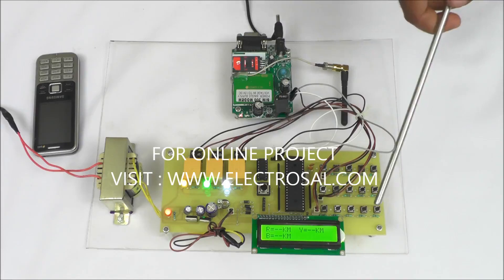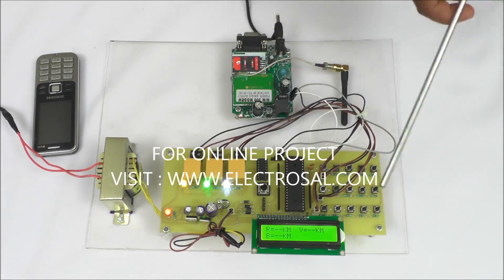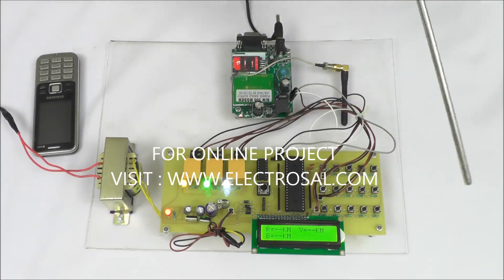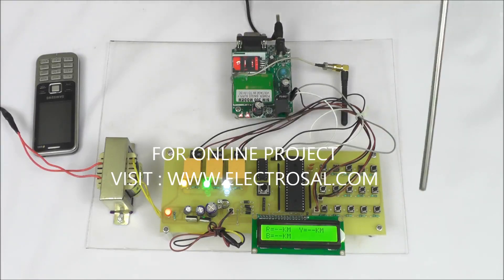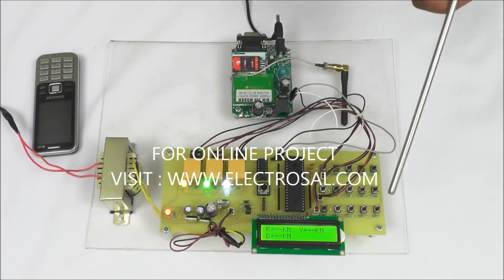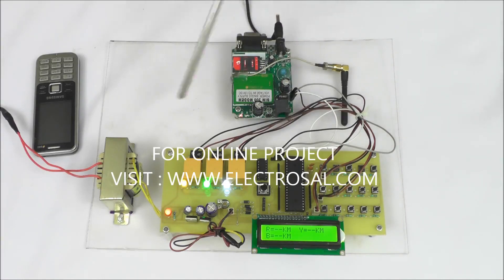There are some resistances used instead of RYB cable. These are the relays to cut the line whenever a fault occurs. Here are some switches used to create the fault, and here is the GSM module.